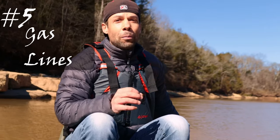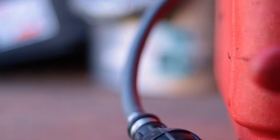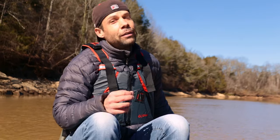Number five: if you do use an external tank, those gas lines are horrible — they start to degrade and little pieces come off, get in your fuel filter, and kill your fuel flow, hurting your top speed. If you use an external tank, you really need to look at swapping out the fuel lines with automotive-grade lines. They're going to last longer and they won't degrade.